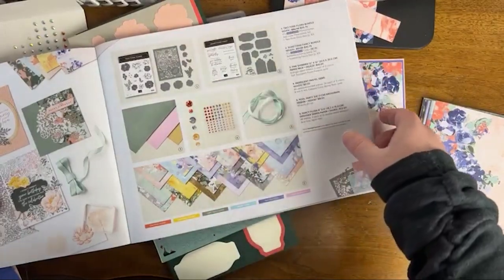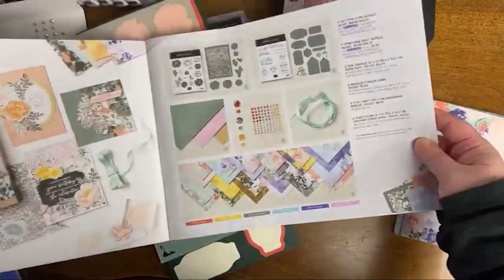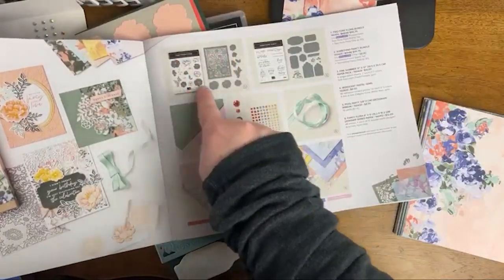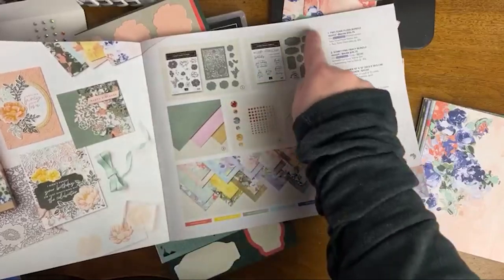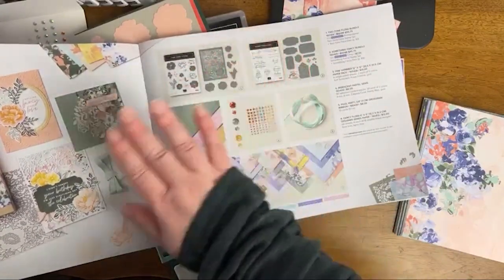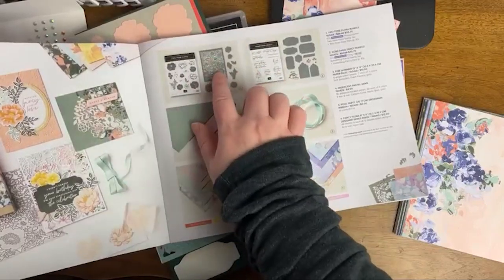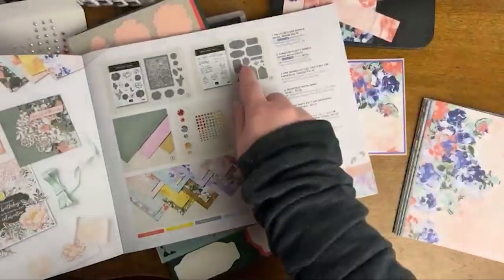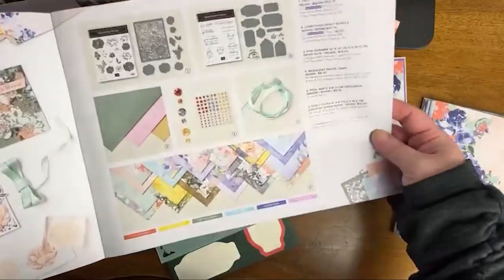So the main two things I want to point out about these bundles is that one is all imagery and one is all sentiments. This one could be a showstopper in terms of a card base. I want to go through these specifically because I think this is going to be really useful for our crafting. I didn't get a chance to make all my usual charts, but I did get a chance to work on this a little bit. Here is a chart of those dies.